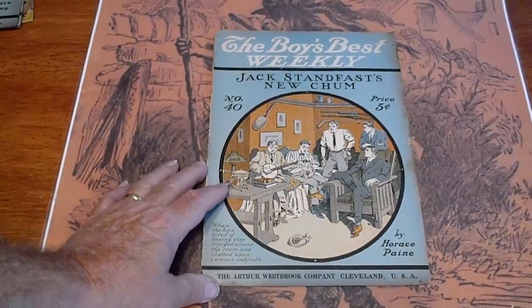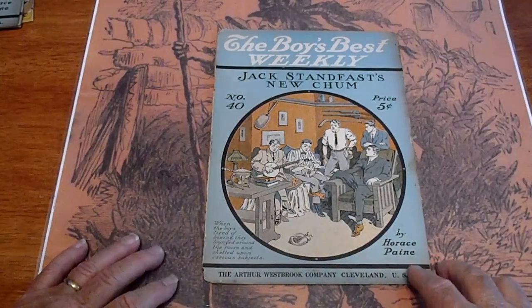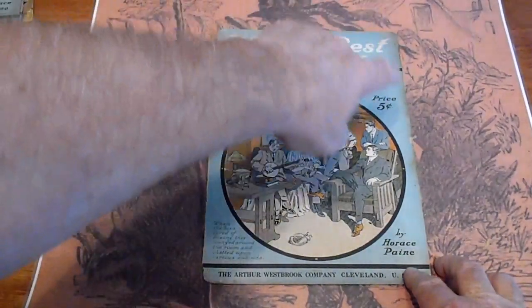These are going to go on our website as well as our eBay site, Dime Novel Hunter. To get to the website, simply put www in front of dime novel hunter and dot-com at the end. The website offers free shipping in the United States. You can contact us through eBay or through the information on the website. This is number 40.